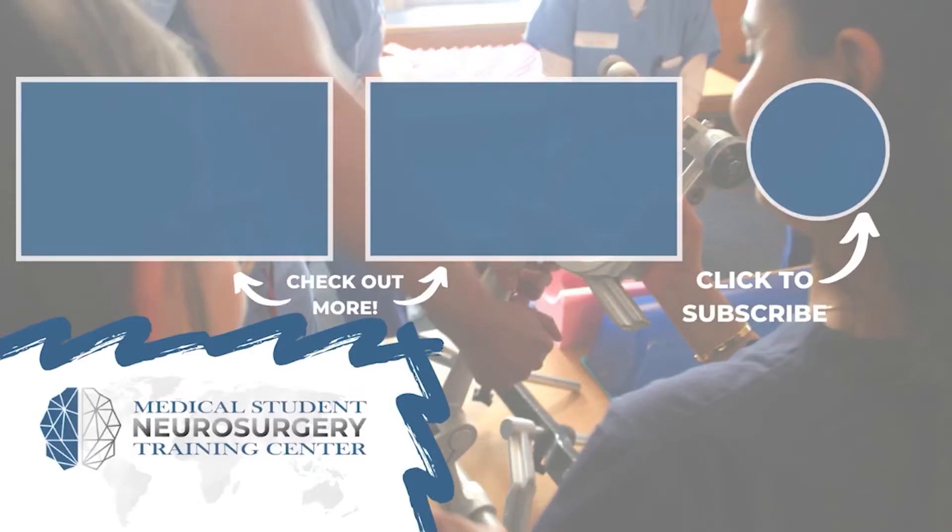Hey everyone, Ryan Rad here from NeurosurgeryTraining.org. If you liked that video, subscribe and donate to keep our content available for medical students across the world.